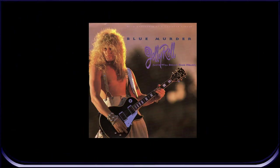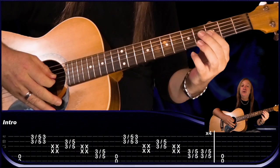Hey friends, let's do a Jelly Roll guitar lesson by Blue Murder. I'll talk you slowly through all the guitar parts and do the solo at the end, all with the on-screen tab to make it easy to follow along. So let's make a start, I'll play the intro then we'll break it down.